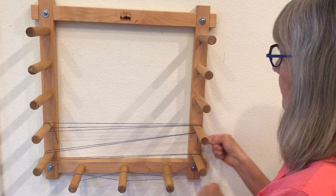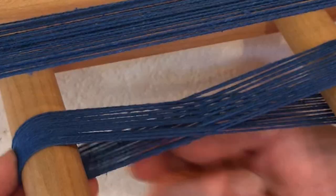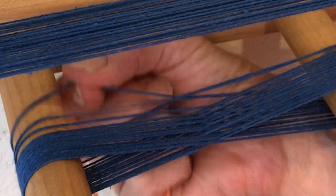Now, measure the warp. Determine your project's warp length and add 36 inches for loom waste.